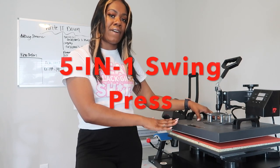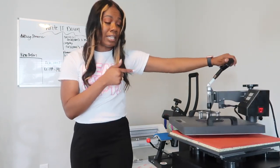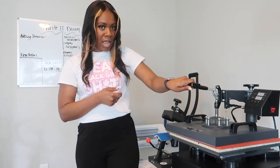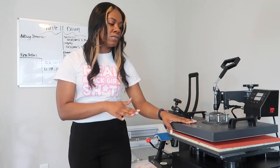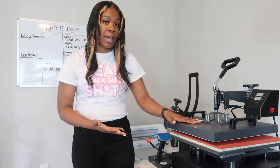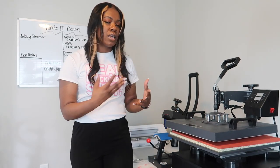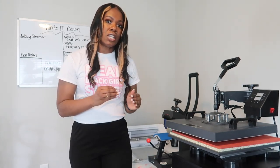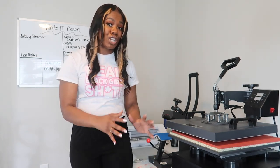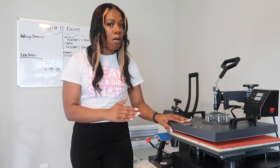This is what's called a five-in-one swing press — you can swing it to the right or to the left, and you have a handle to press it down onto your shirt. This is very inexpensive and budget-friendly. This is what I've been using since I started and I haven't had anything else since. If you're curious about your budget, you can definitely start your business with this heat press, and right now it's under $300.